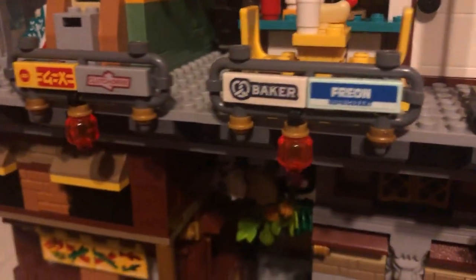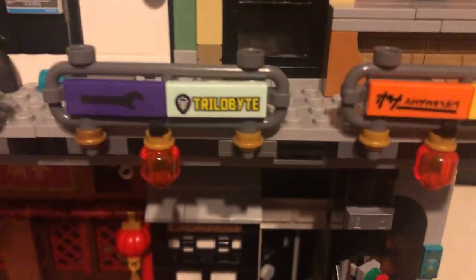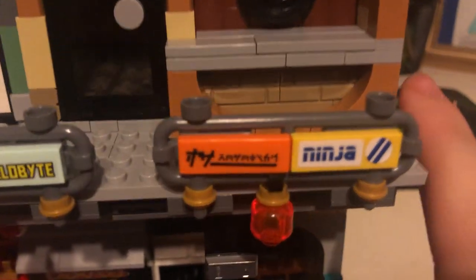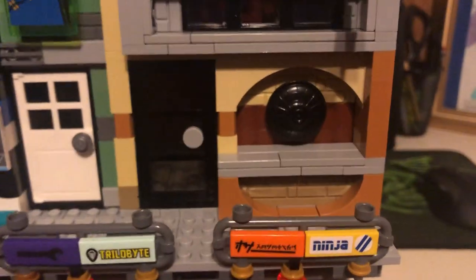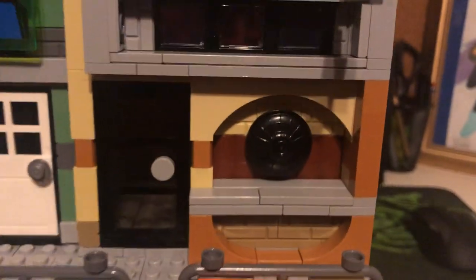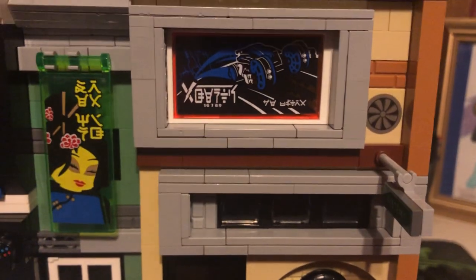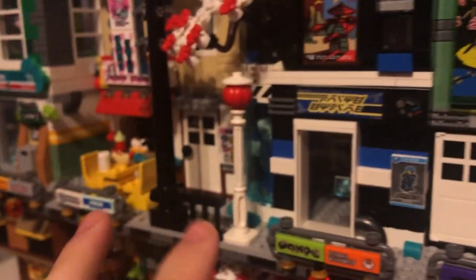Up here we have some more custom elements. On this level I had a few custom one-by-three signs on the railing. Some of these are from the docks. I have another custom ninja sign here — I swapped it out with another one. I got stuck on this building for a while; it was a pretty difficult design to figure out and I was struggling to come up with anything interesting. I'm pretty happy with the design, but at the same time I'm not sure.